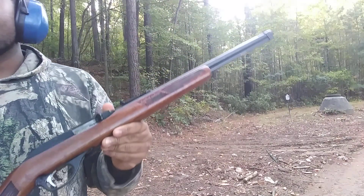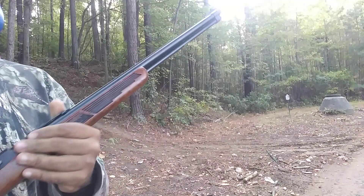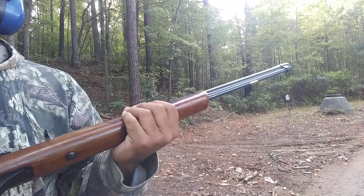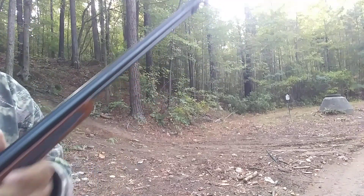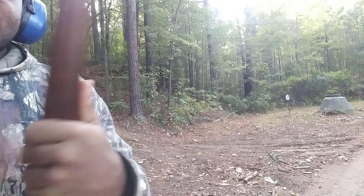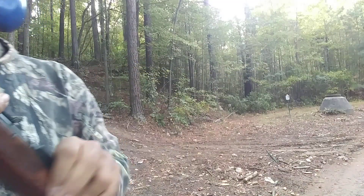I picked up a Glenfield 60, which is basically a Marlin 60 — a relative in the Marlin family. This is an older gun. I checked the serial number and it was manufactured back in 1971. As you can see, it has 'Glenfield 60' on it right there.